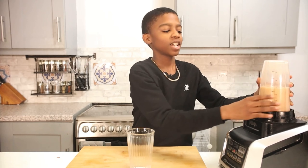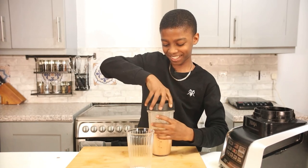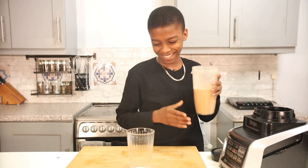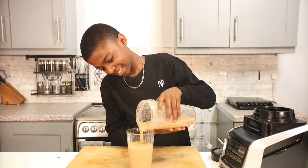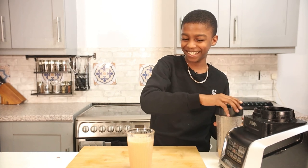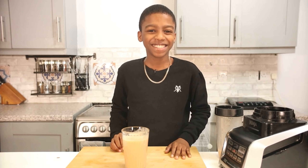Now that's done, it's time to taste. It's gonna taste so delicious, I just know it. It's looking good — delicious! Thank you for watching, hope you enjoyed, and see you next time.